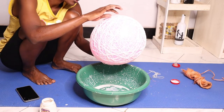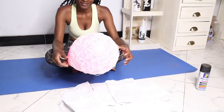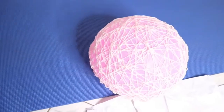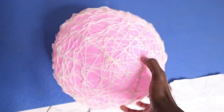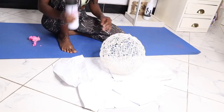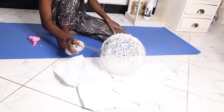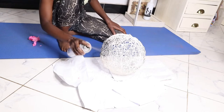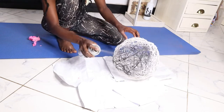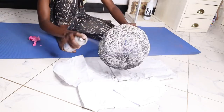After it dried up — I lost the footage here — but all I did was get a pin, poke the balloon inside, and pull it out slowly. I really wanted to spray paint it rose gold, but I didn't want to go to the market to get spray paint, so I ended up using black because that's what I had at home. You can always use any color of your choice.